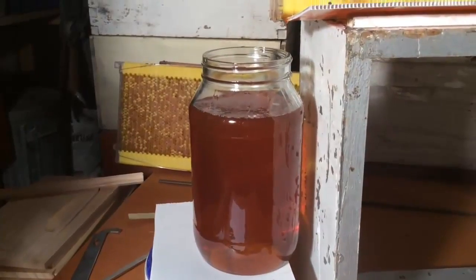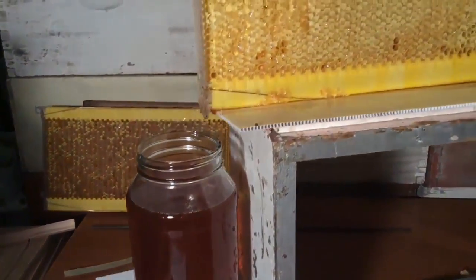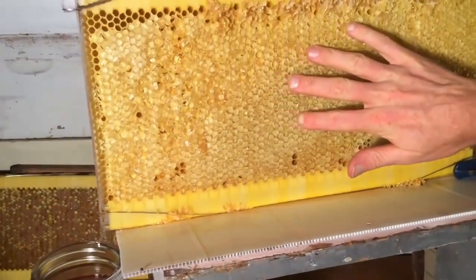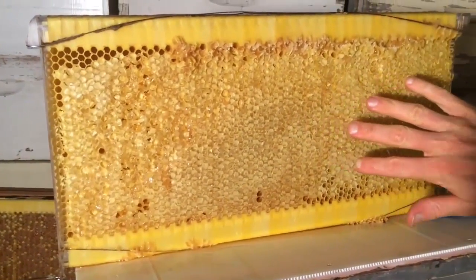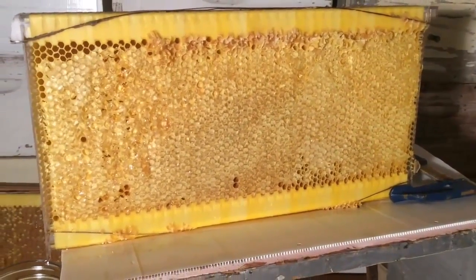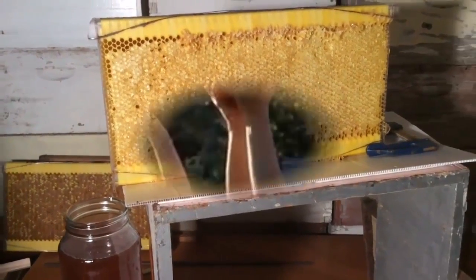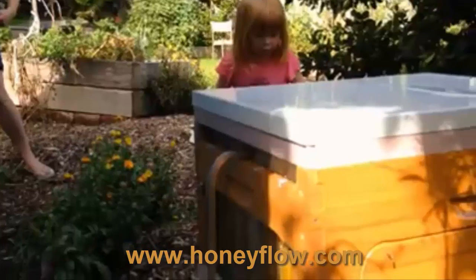Look at that big jar of honey — isn't that beautiful? Now the bees will notice all the honey is drained from the cells. They'll chew all that capping off in a day or two and be refilling it with honey again. It's a wonderful thing. We've been working on this for over a decade and we're so excited to bring it to the world. If you're interested and want to support the whole thing, make a pledge.